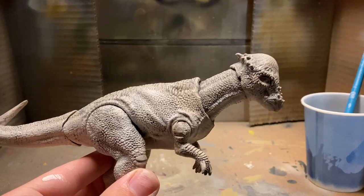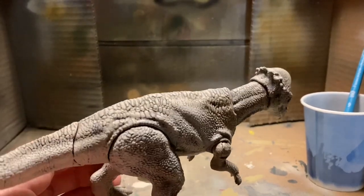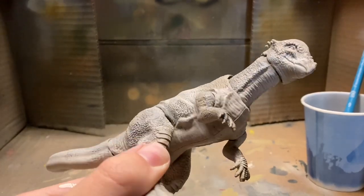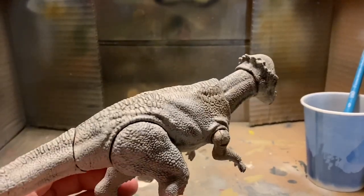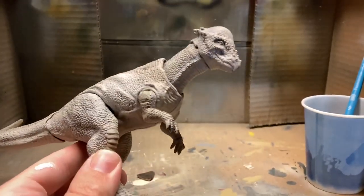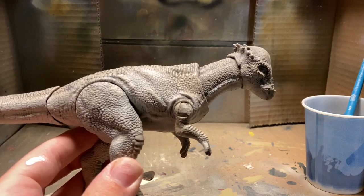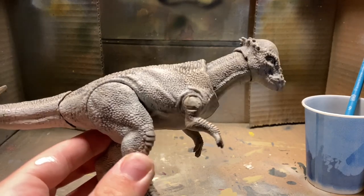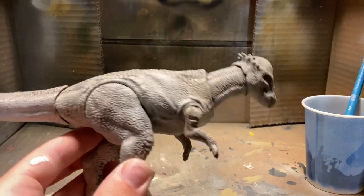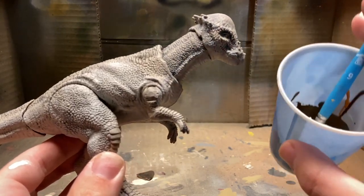I did a lot of steps to this thing and you may not notice much on camera, but off camera it looks way more screen accurate to the actual Pachycephalosaurus. I've been painting on various layers of dry brushing — tans, grays, and whites — just getting it to that proper color where I can now go in and do some of the other stuff.